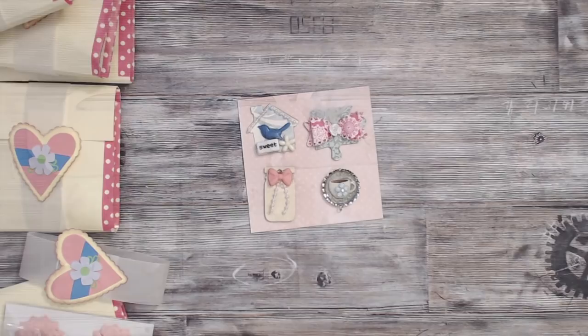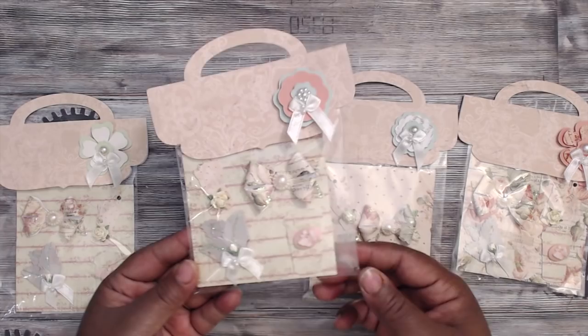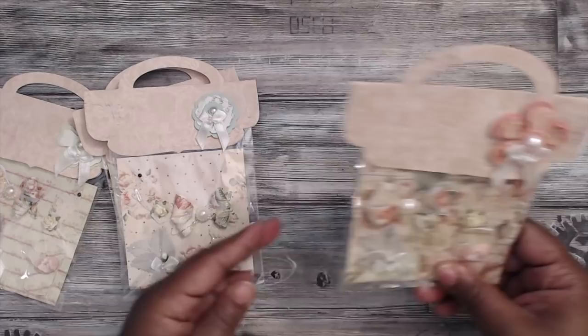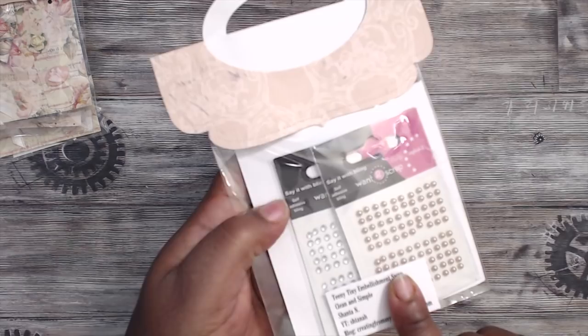Next up is Simply Shantae. This is how her swap comes packaged — she used the Prima Tea Time paper, which is one of my favorites. Everything comes packaged in a cute little top note die with a flower piece. She's included a Want to Scrap bling in the back for you guys. And Shantae made one for me — ta-da! Oh, I get two blings — hashtag hostess!